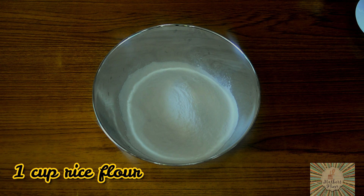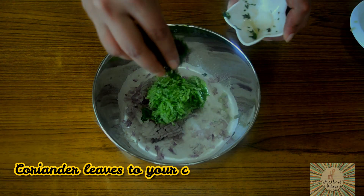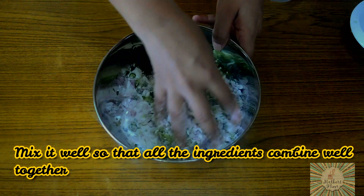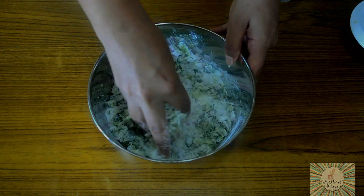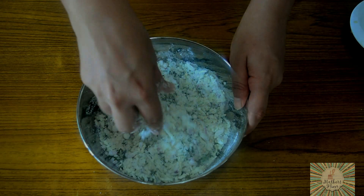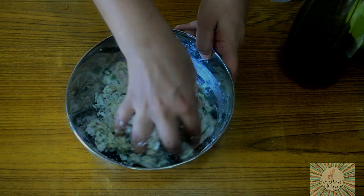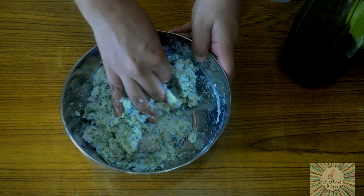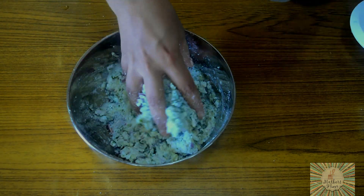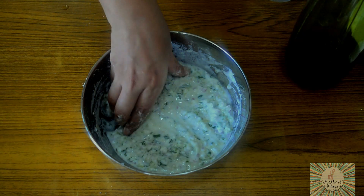So now to make the batter of our Akki Roti, firstly we will add in our onion, our cucumber, coriander leaves and our chilli, and we will just mix this. Now we will also add in the salt. For the batter to come together, we will add just a very little bit of water. The consistency of the batter should be like a honey batter — very thick, not thin like your dosa batter. So this is the consistency that we want. Now our batter is done.